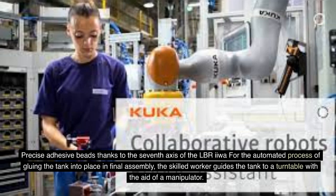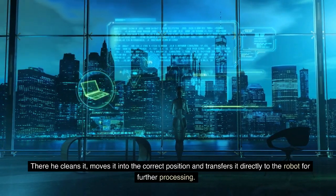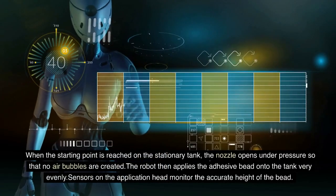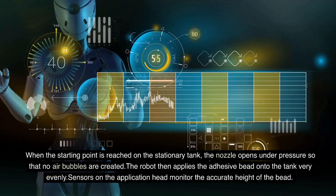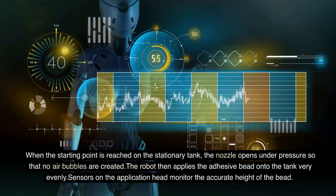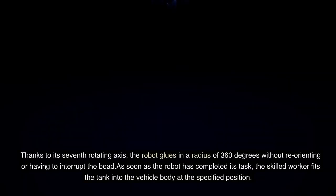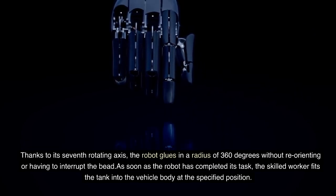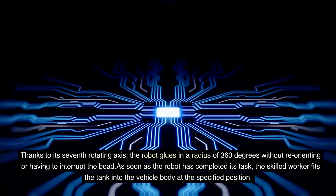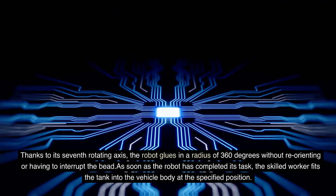For the automated process of gluing the tank into place in final assembly, the skilled worker guides the tank to a turntable with the aid of a manipulator. There he cleans it, moves it into the correct position and transfers it directly to the robot for further processing. When the starting point is reached on the stationary tank, the nozzle opens under pressure so that no air bubbles are created. The robot applies the adhesive bead onto the tank very evenly. Sensors on the application head monitor the accurate height of the bead. Thanks to its seventh rotating axis, the robot glues in a radius of 360 degrees without reorienting or interrupting the bead. Once the robot completes its task, the skilled worker fits the tank into the vehicle body at the specified position.